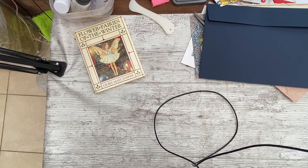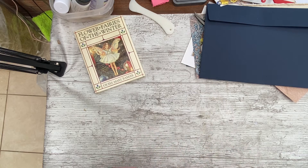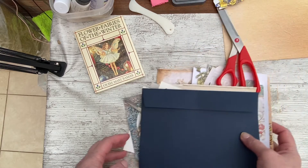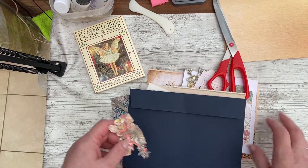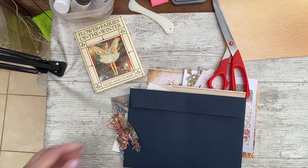Good afternoon everybody, it's Denise here, Denise Junk Journals UK. It's lovely to have you here, thank you so much for joining me. Coming to you from an overcast and very windy Lincolnshire in the UK today. I'm still in mum's conservatory and although it's overcast and windy it's very warm, so the windows are open — you may hear the fence banging, sorry about that.